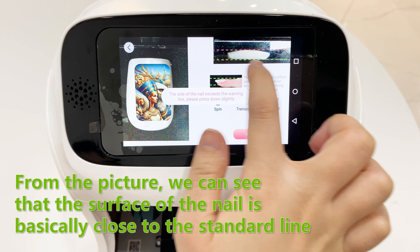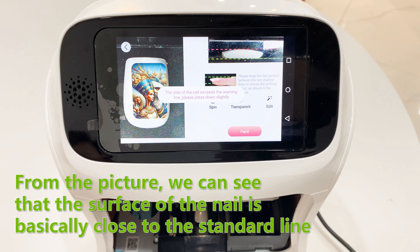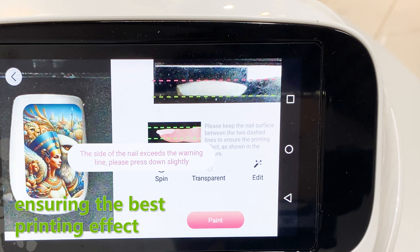From the picture, we can see that the surface of the nail is basically close to the standard line, ensuring the best printing effect.